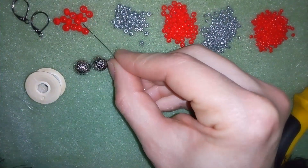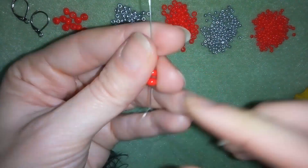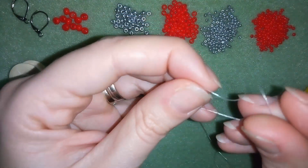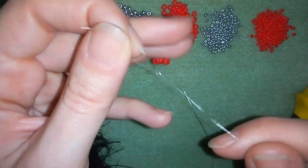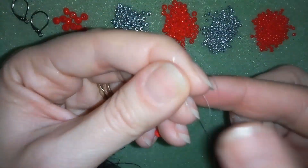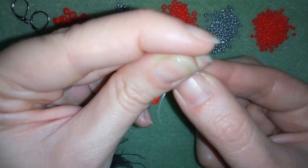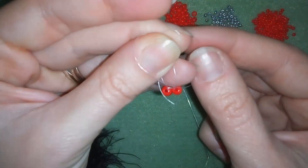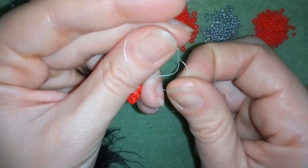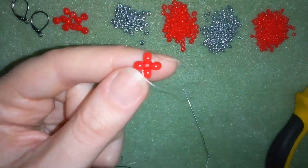OK guys, and now I will start by taking 4 beads on my needle and I will slide them down, stick my needle in my mat, and here what I do is that I make a knot by making a loop and going with my tail thread twice through the loop I've made - once and then a second time - and I'm pulling. Now this is what I have.